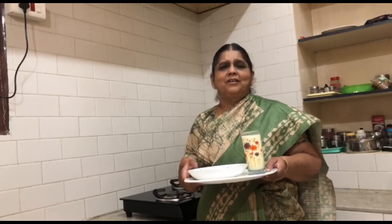If you want to try these snacks, subscribe to Ramya's Kitchen.